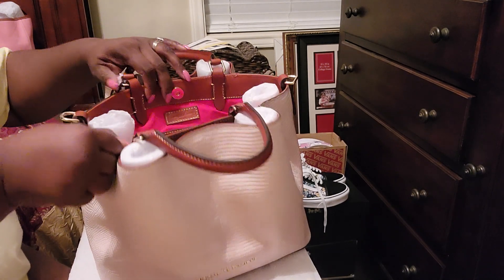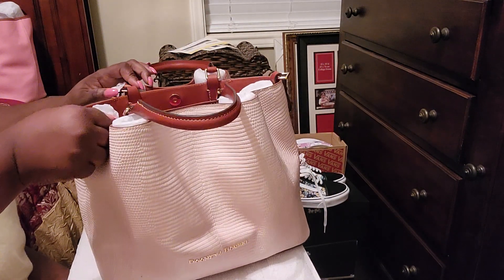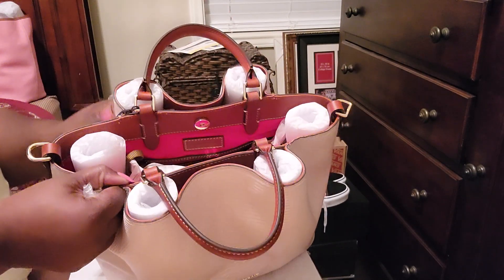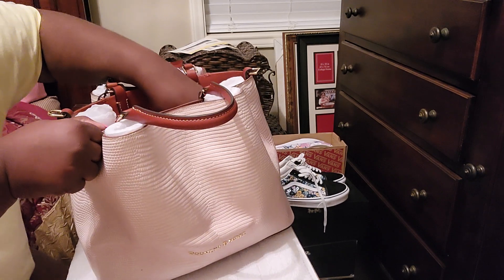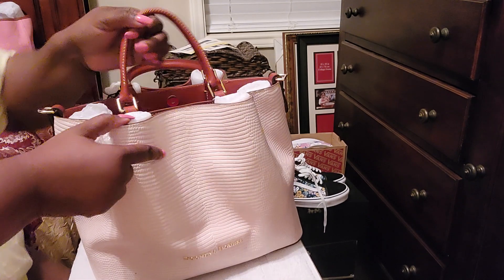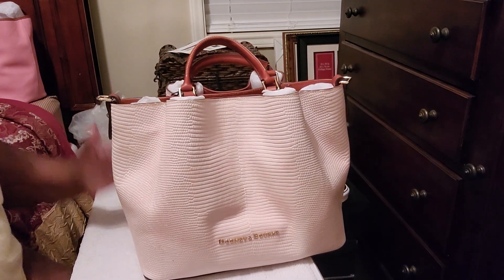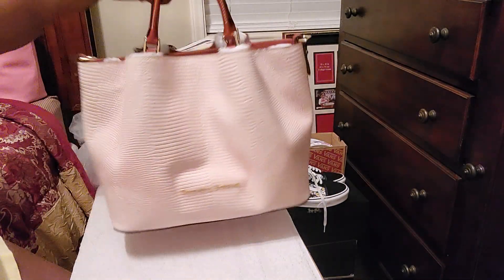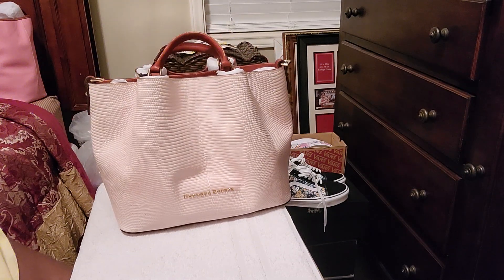It has the same setup on the inside — you know how it goes. It's trimmed in this beautiful leather. Gorgeous. It has a dust bag and it is big. I love it. It has feet on the bottom, and it feels like it's lighter than the Brenna.